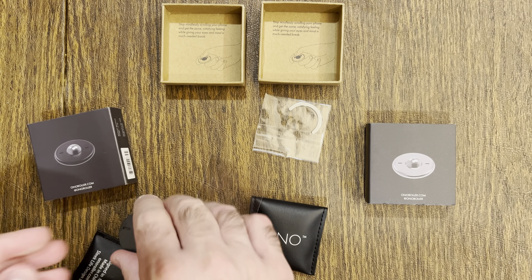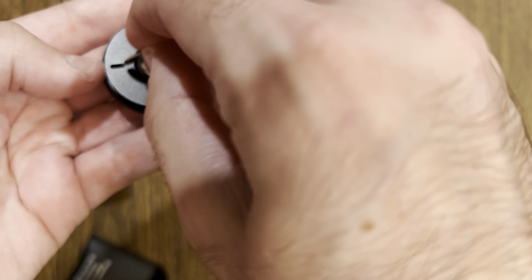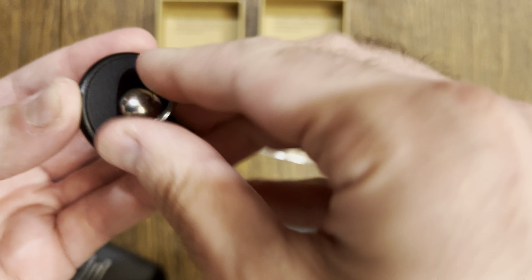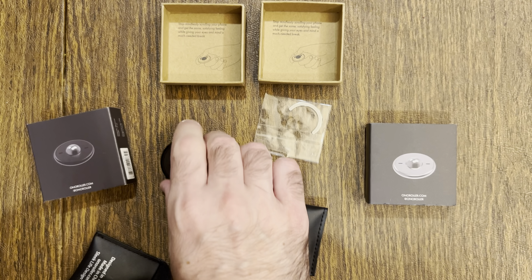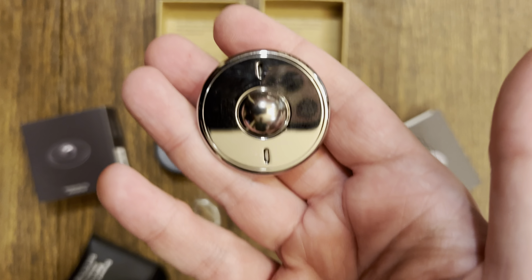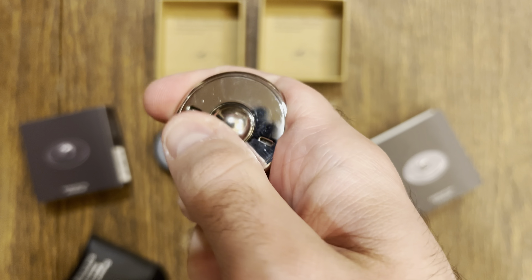To reassemble it, all you've got to do is screw it back on the opposite way. The disassembling function is mainly for cleaning.